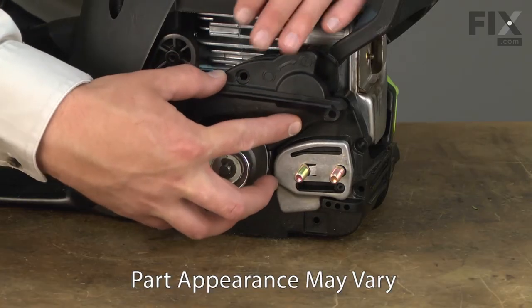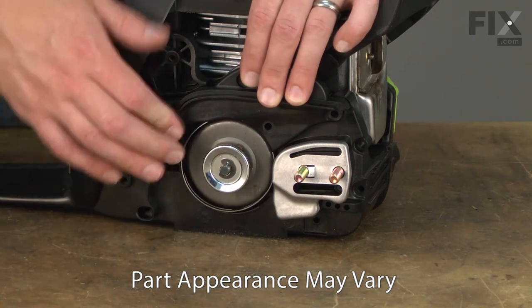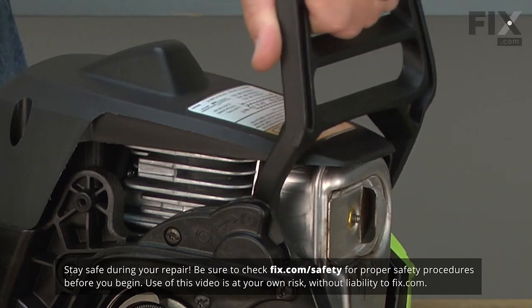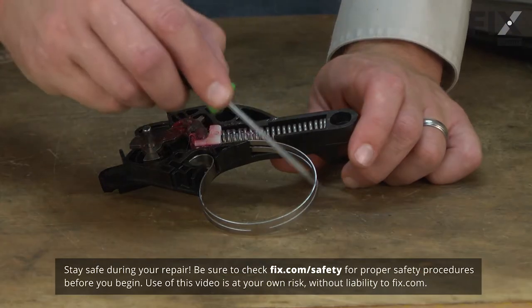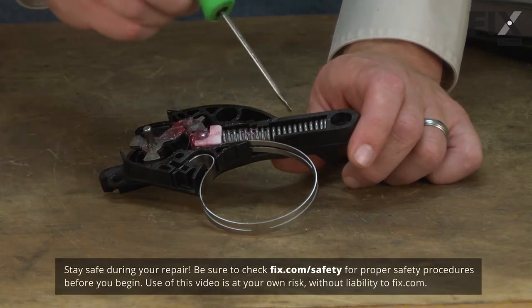The chain brake kit attaches to the saw just above the clutch drum. The brake has a metal band that wraps around the clutch drum. The handguard also attaches to the brake. When the handguard is pushed forward, the brake is engaged, which tightens the metal band around the clutch drum, bringing the chain to a quick stop. The chain brake kit consists of the brake band, the spring and linkage, and the plastic housing.